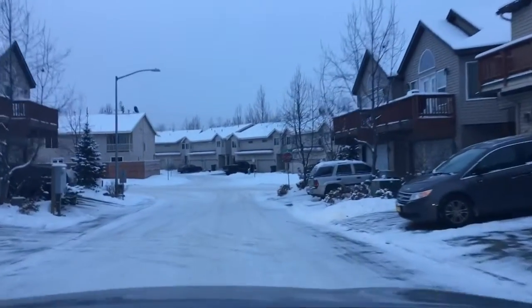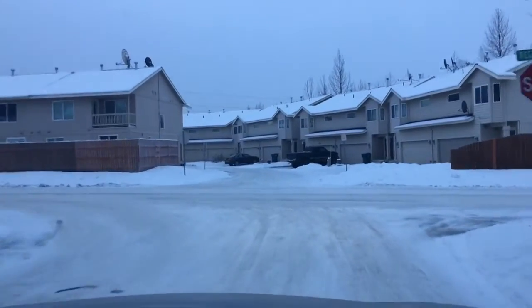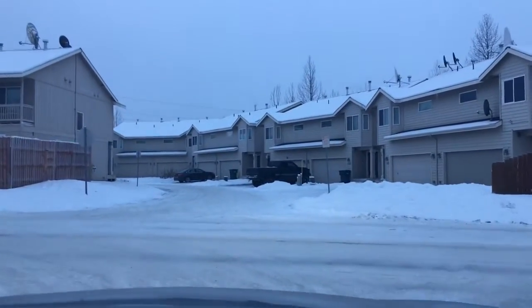Saw that and got all excited and giddy. For here, this isn't snowing. This is just wind blowing around snowflakes.